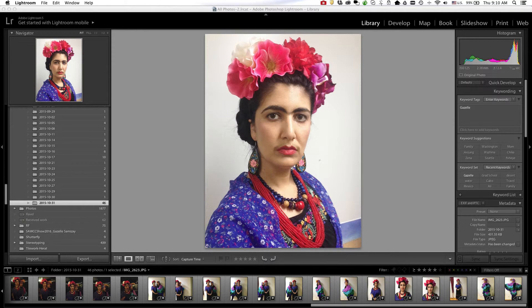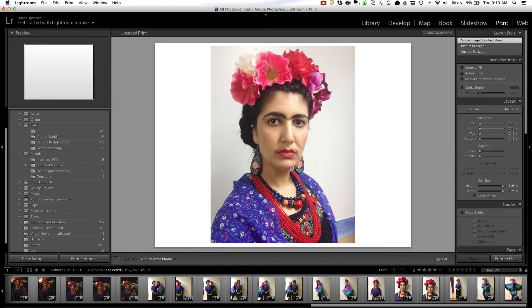In this tutorial I'm going to show you how you can create a proof sheet, which is basically one image per page using the print module in Lightroom. I'm in the library module at the moment, I have my image selected that I would like to print to one page, and I'll select the print module.